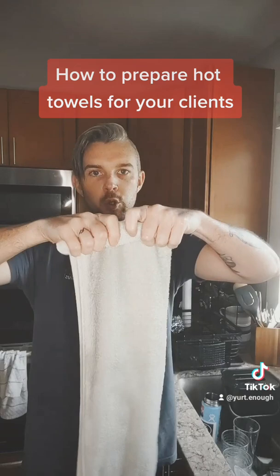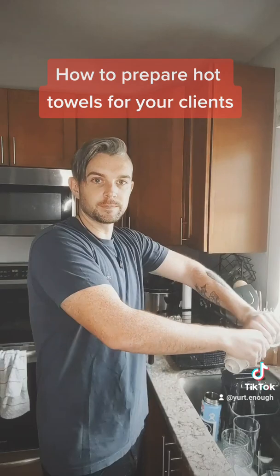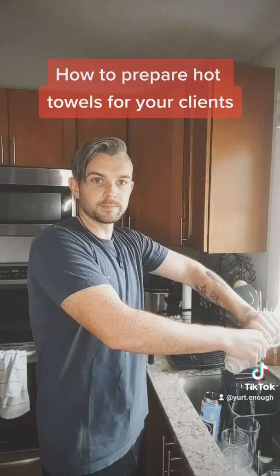Make sure it's pretty damp. You want to roll it up and wring it out. You're gonna make someone so happy.